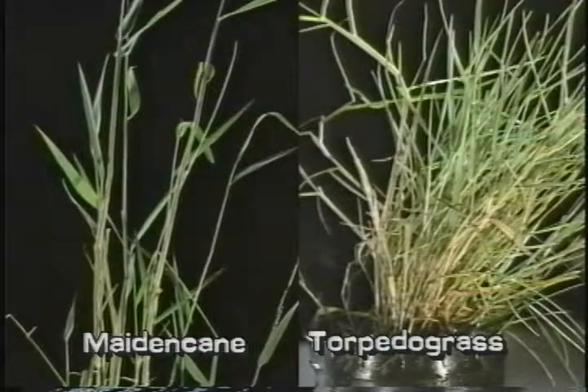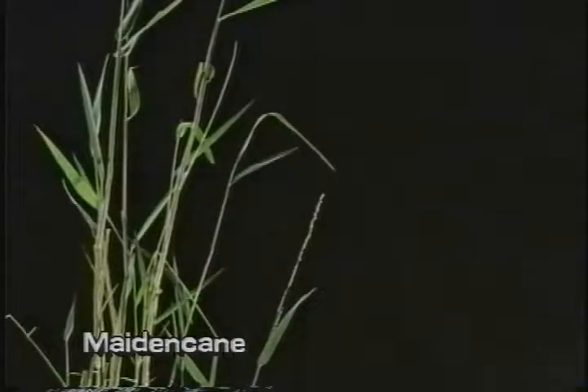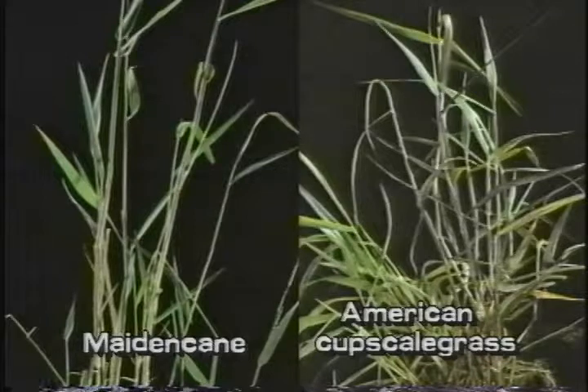Maidencane may be confused with torpedo grass. Please see segment number 24 about torpedo grass to learn the differences between these similar plants. Maidencane may also be confused with American cup scale grass. Please see segment number 1 about cup scale grass to learn the differences between these similar plants.